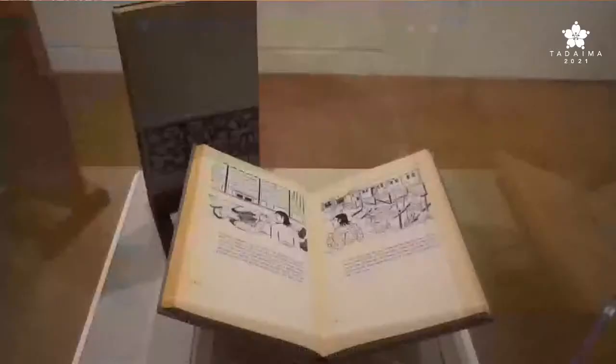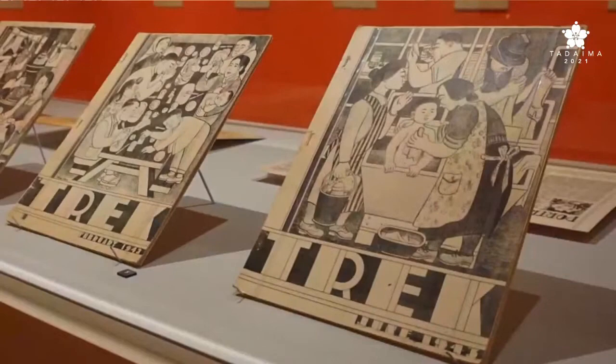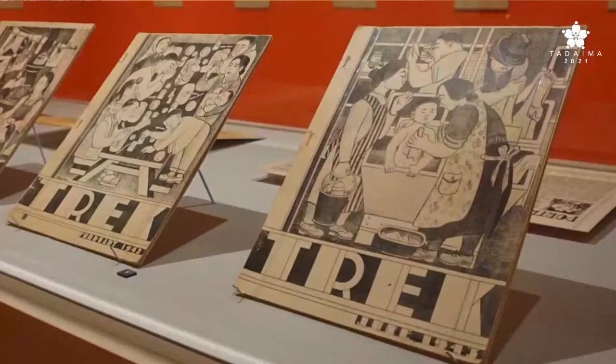Miné Okubo is so prolific, and that's really one of the main points we wanted visitors to come away with. There's an artist profile in Trek, the literary magazine at Topaz, where she's interviewed about her artistic process. She mentions that in just six to eight months she created 1,900 sketches and in a month 50 paintings. She was incredibly prolific, and we have so many of those in the collection. We came up with creative ways to include more of her illustrations in the exhibition.